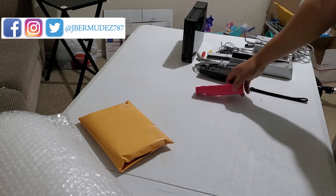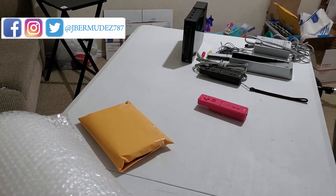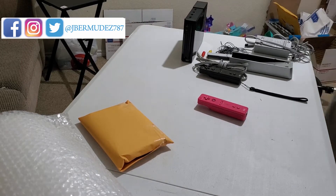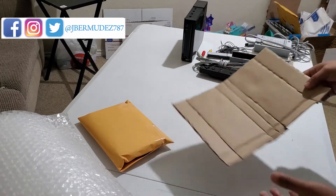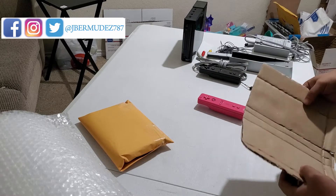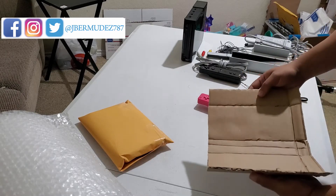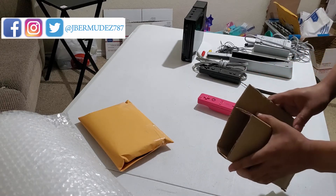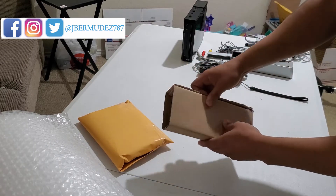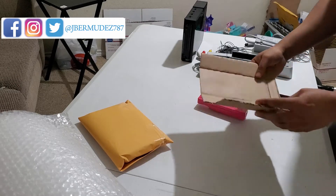Now for the pink controller, on this one I have a little box I made up. I just got a piece of card and cut it up to make a box — this is like 12 by 8. What we're going to do is bubble wrap the controller and then put it in the little box. It's going to look like this. That's pretty much it, so let's get right to that.